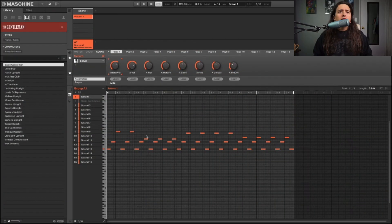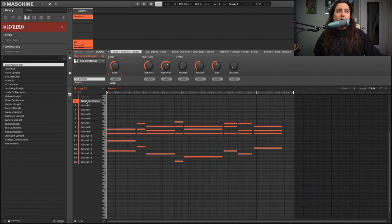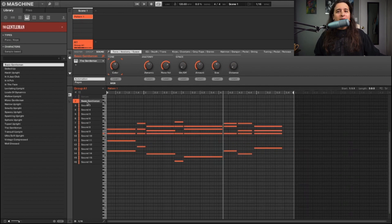Alright, let's get right to it. I have this simple little arpeggiated pattern — let me play it for you. Nothing too crazy. And then the other thing I have for you are these chords. I just used the keyboard chord function.